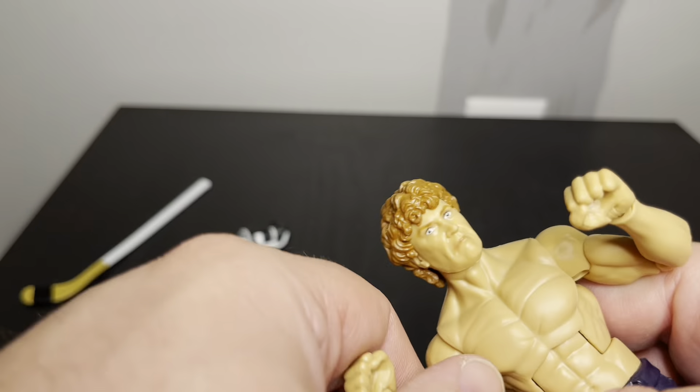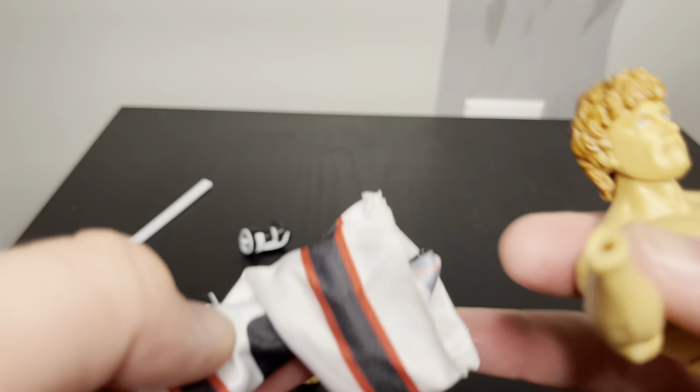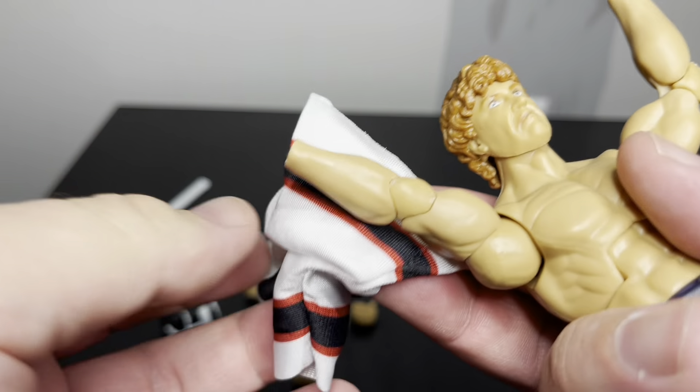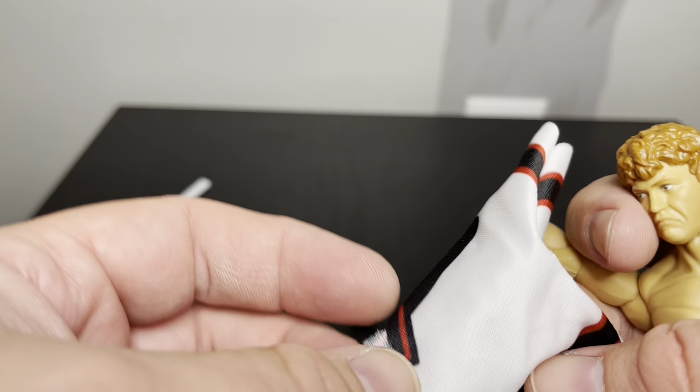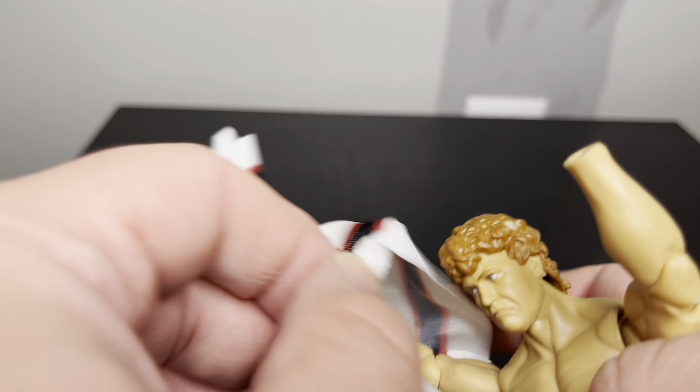Let me go back to the jersey and switch off with the other hands. Something I didn't like about this is I wish it had a velcro on it. It doesn't really stretch that much putting it on - it just kind of goes in.